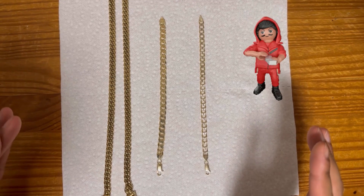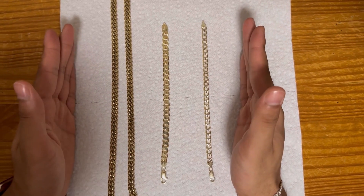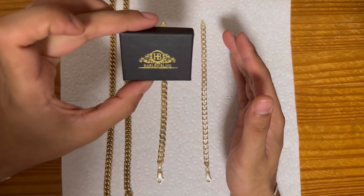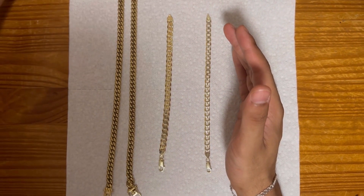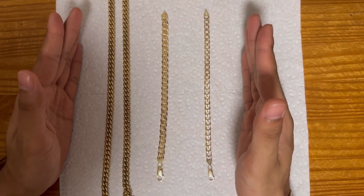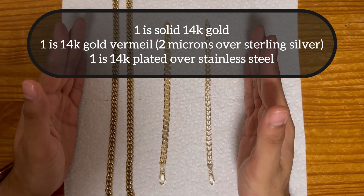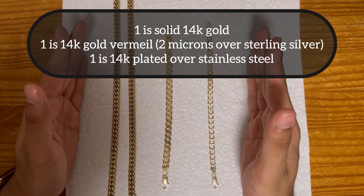If you're thinking about balling on a budget and how you want to make that work — so I've got three pieces here. Two of them are from Harlem Bling. This video is not sponsored, but I just want to shout them out because I personally believe they're one of the best in the business for balling on a budget. We have three pieces of jewelry: one is solid 14 carat gold, one is 14 carat vermeil over sterling silver, and lastly one that is 14 carat over stainless steel.